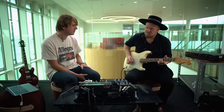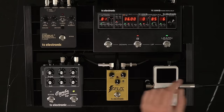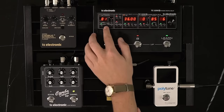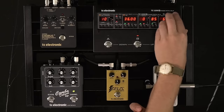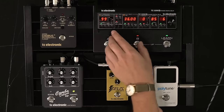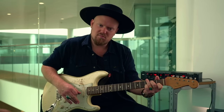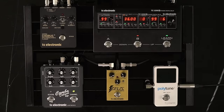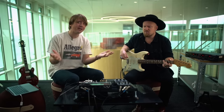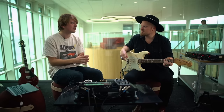Now we're getting into usable chorus sounds. Let's add panning modulation on the wet signal — a little bit deeper and maybe slightly faster than the rate of the chorus itself. Now it really lifts and opens up. I really encourage playing around with chorus sounds on this — sometimes you hit something that sounds completely magical.